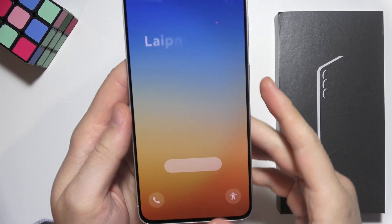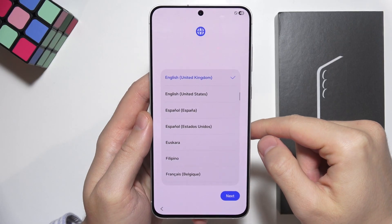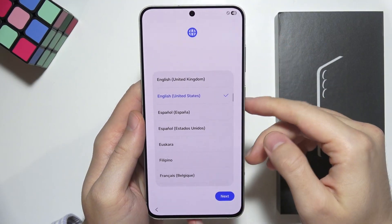To first set up the Samsung S25 FE, turn on your device and click on the power button. Right now, as you can see, we have language and region selection. In my case, I'm going to go with English and United States.